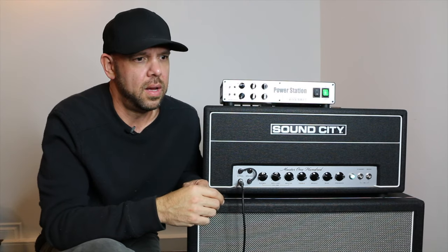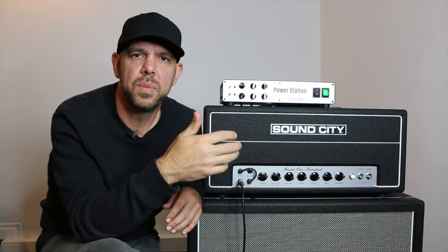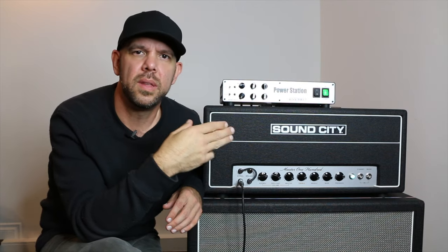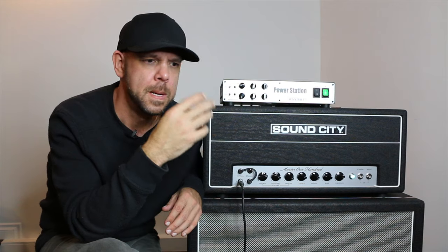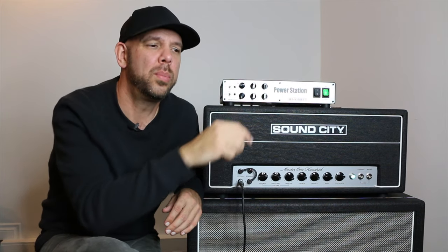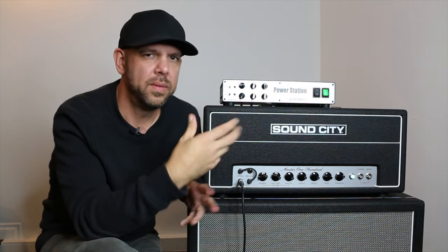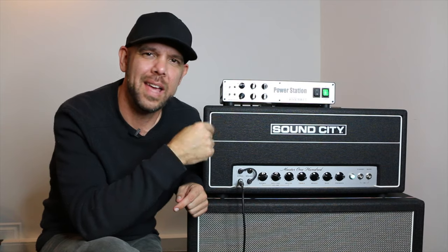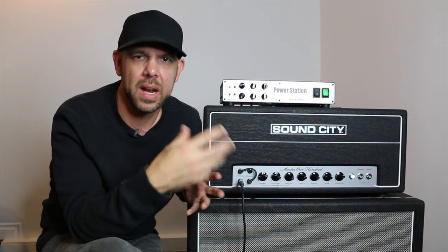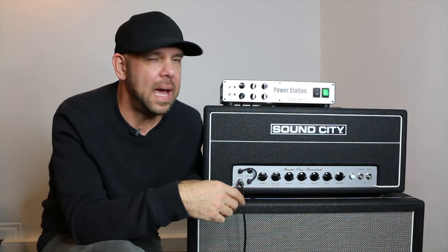Let's look more specifically at what happens when using the four cable method with the Power Station's effects loop. The Power Station is joining the chain after the speaker output of the amplifier, meaning its effects loop is not within the linear ground path of the amp itself. Because it's joining after the speaker output, that's where all the high current is — it's driving the reactive load — and it's perfectly natural that it will bleed signal back up to the front end of the amp where the gain pedal is sitting, causing high-pitched squealing.